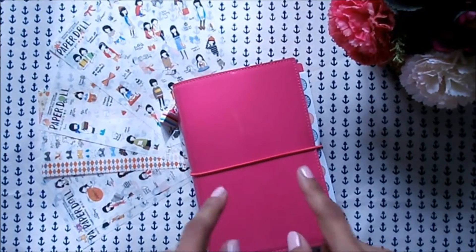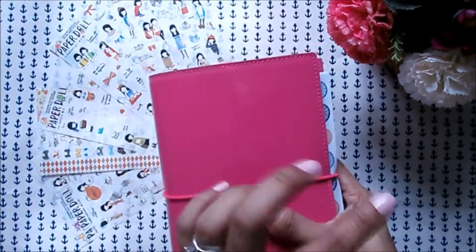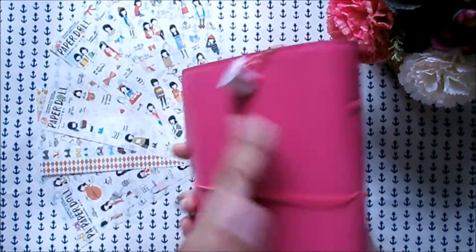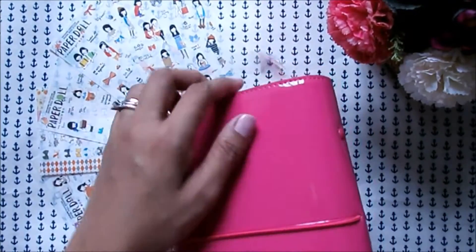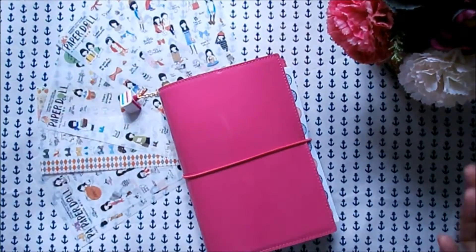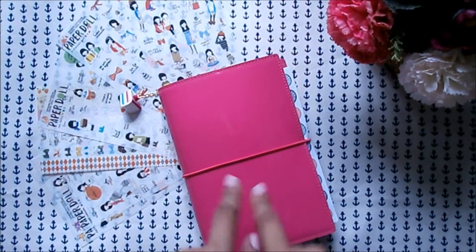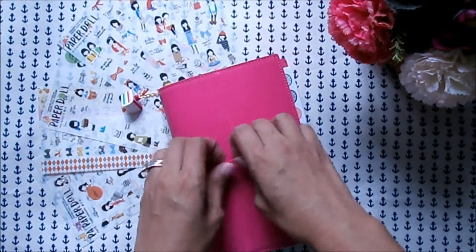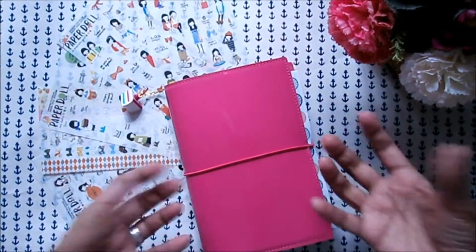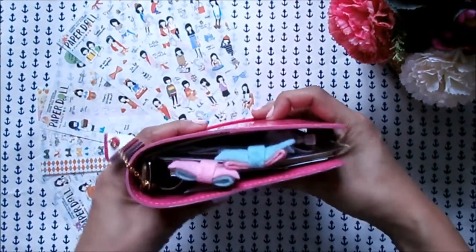What I like about this planner is that it's patent and it doesn't easily get scratched. If it gets dirty you can just wipe it off with wet wipes or a damp cloth, so it's going to be really handy as a sticker book. It also has an elastic closure so it could be really chunky if you want it to be.